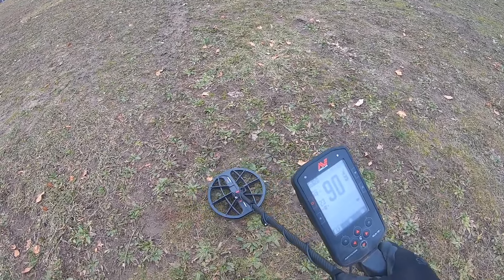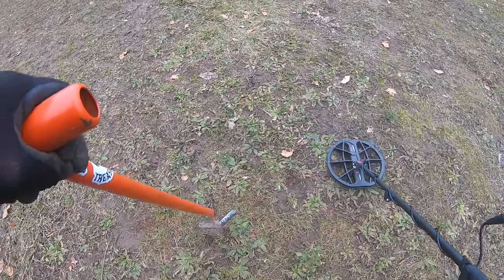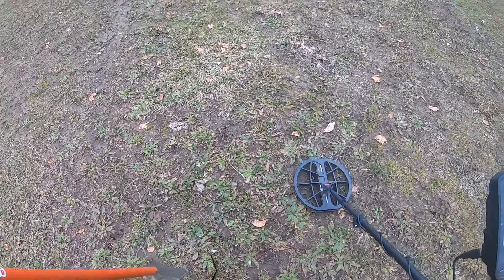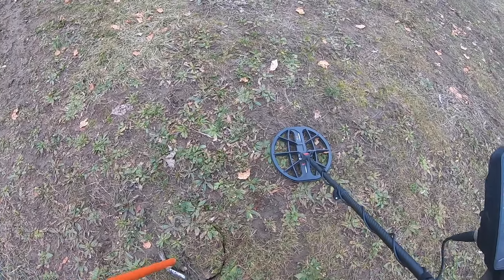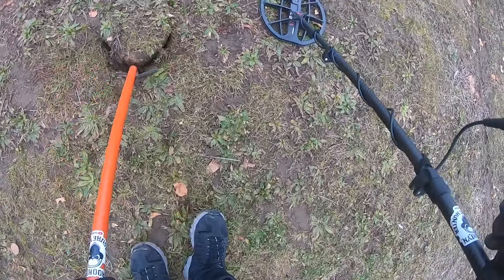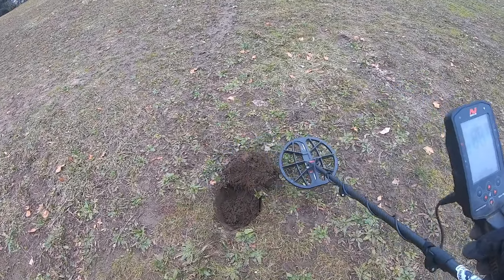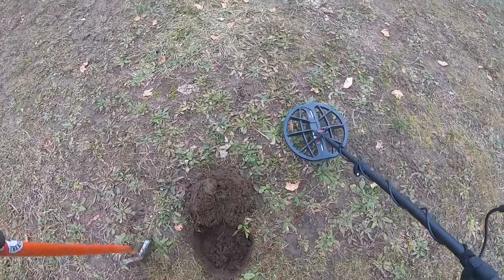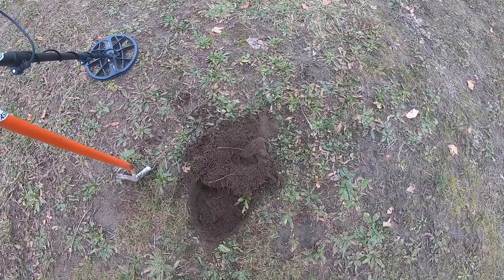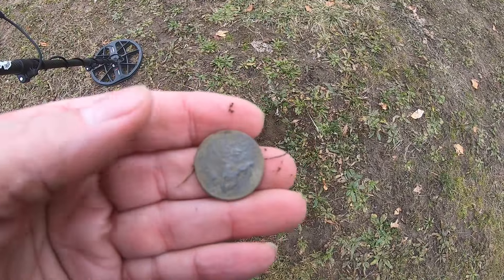We got an 89-90 signal — more than likely a quarter. Be nice if it was something different, like silver. Cut this plug a little bigger than I wanted to. Okay, it's in the plug. Battery died on the GoPro, so I dug out a quarter — bicentennial. We'll put it in the pouch and keep on going.